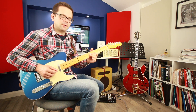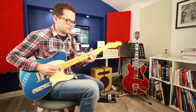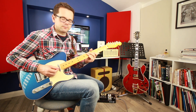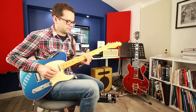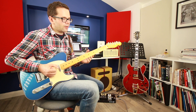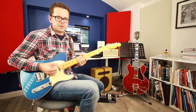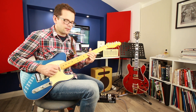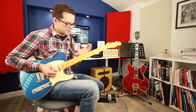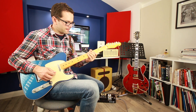Let's do a two-five-one in the key of G. With some variation in rhythm, technique, and some chromatic passing notes, we could be well on the way to creating much more interesting phrases than just playing everything in order — which you still need to be able to do, but this is the next step on from that.